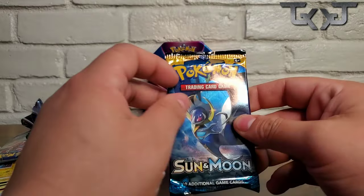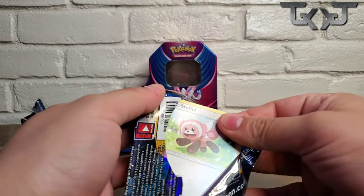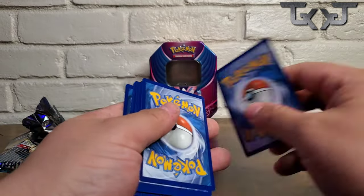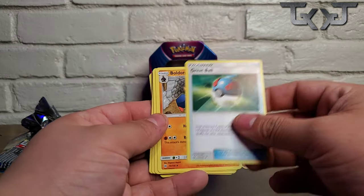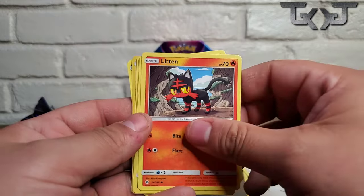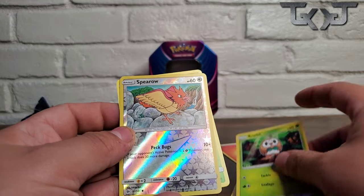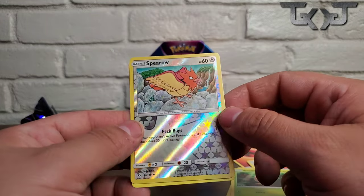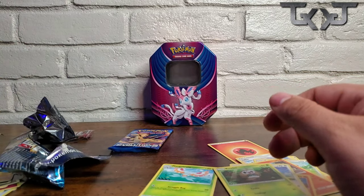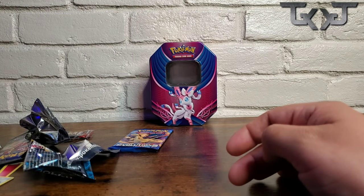Alright, we're going on to the Sun and Moon base set pack out of this Sylveon tin can. Let's see what we have here — one, two, three, energy — fire energy. The Great Ball — Great Ball hype! Lillie, Litten, Yungoos, Rowlett. Oh wow, a Reverse Holo Spearow, and a Masquerain. I think the Reverse Holos have been the main hits thus far out of this entire tin can.